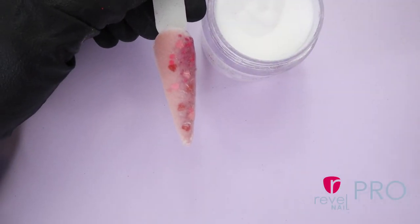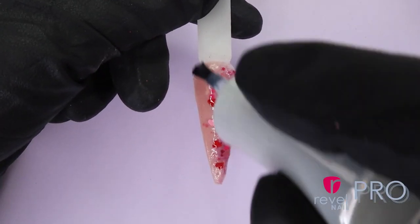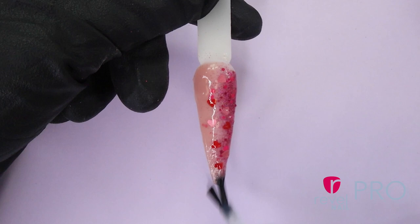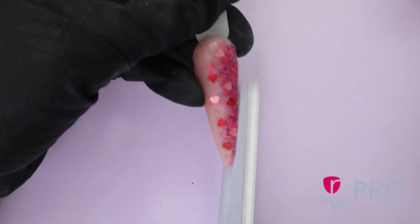Once I'm ready to file my nail, it will not remove my design. Then apply a generous amount of activator covering the edge and capping the tip of the nail. You want to let it dry for 2 minutes. I'm going to shape the nail with a file or drill.